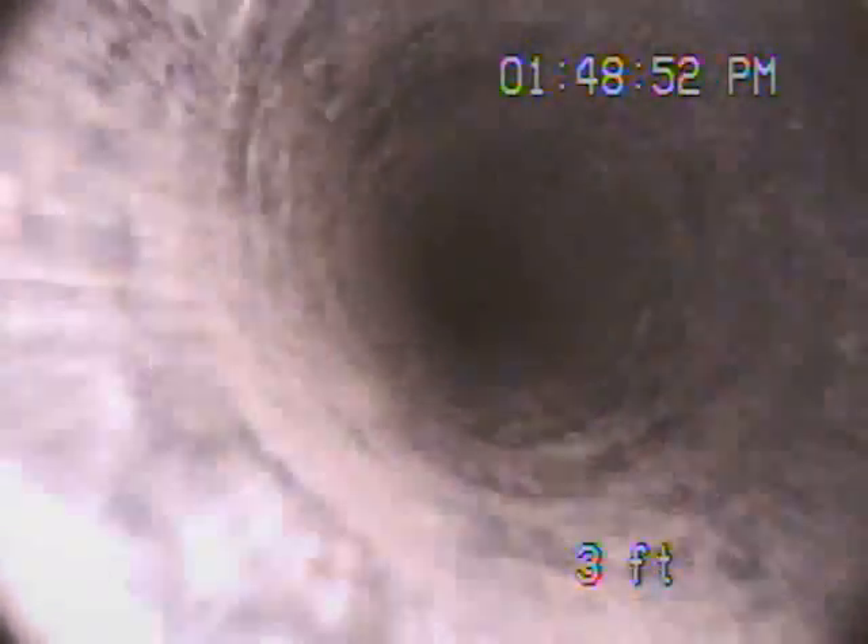We're here at 563 Rialto, in front of the property. There's a three-inch ABS cleanup. We're going to go in from here, heading back in towards the house.